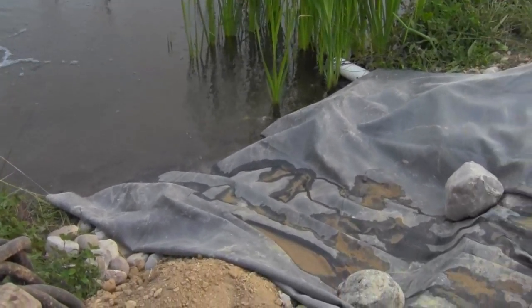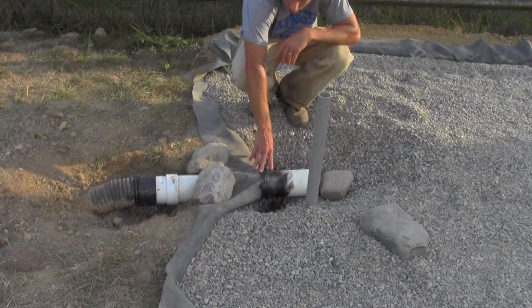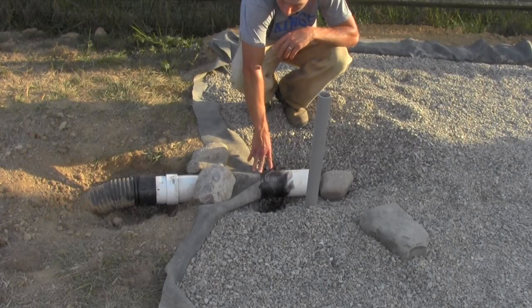We'll have to dress this up and conceal this liner, but it should look pretty nice once it's all finished. Yesterday we had an issue with this pipe leaking where it's coming through the liner, and we went ahead and fixed that.